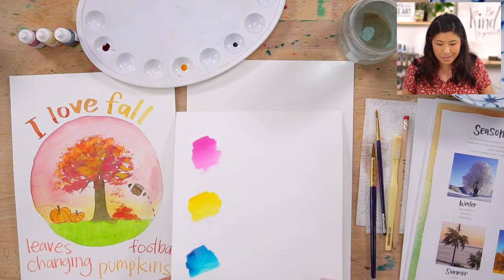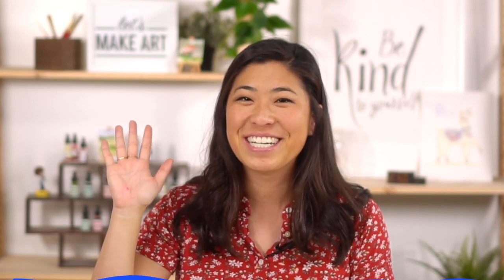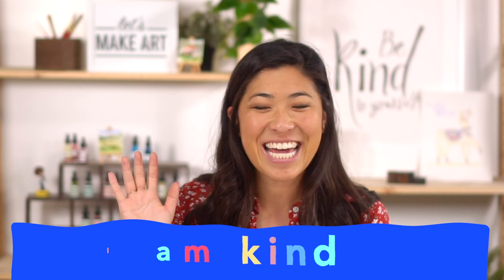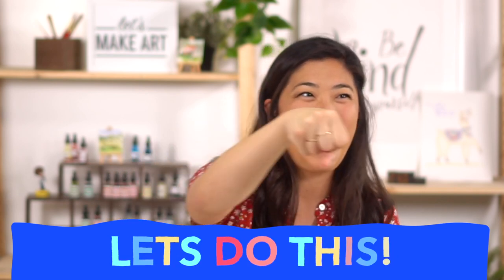Let's get started, which we like to do here at Let's Make Art with our motto. Raise your right hand and repeat after me: I am brave. I am kind. And I am creative. Let's do this.